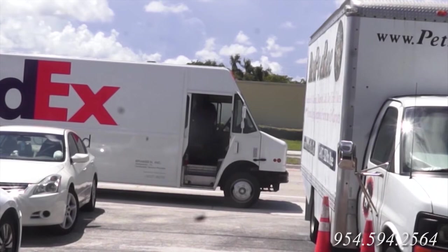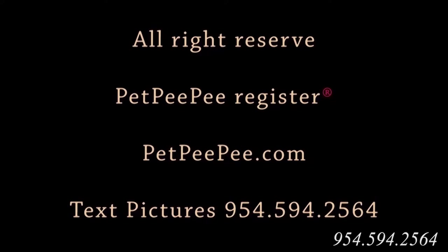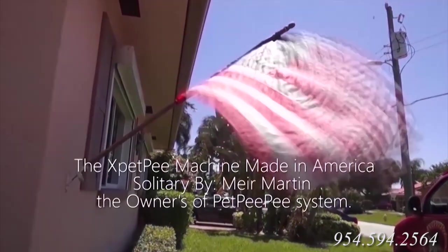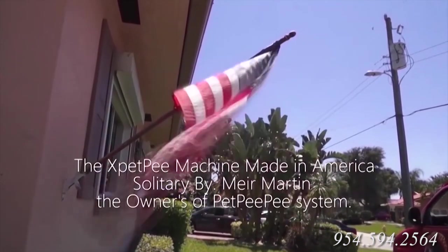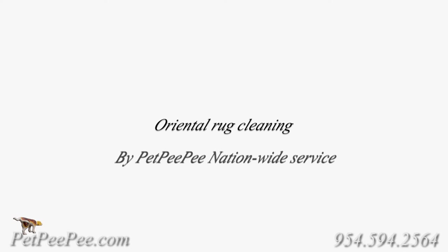Pet urine Oriental rug and drapery cleaning from dog and cat urine odor.